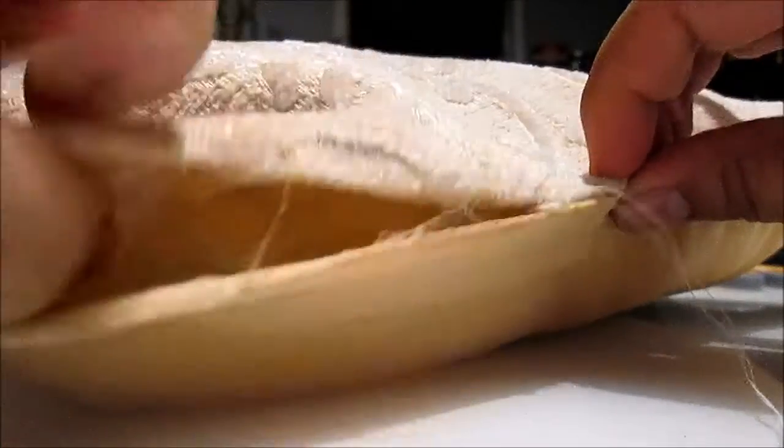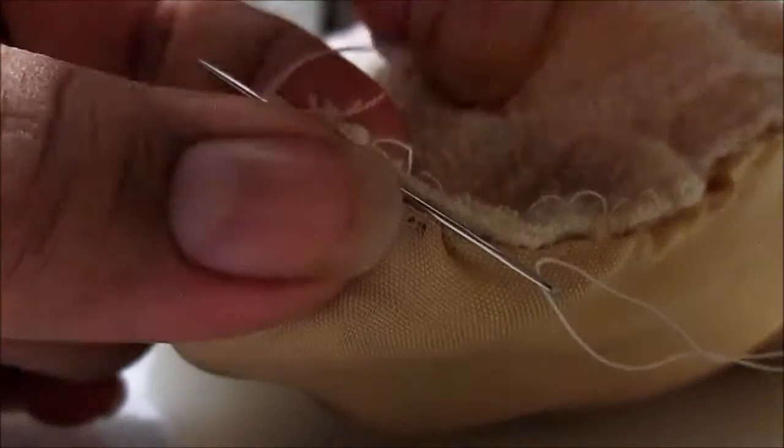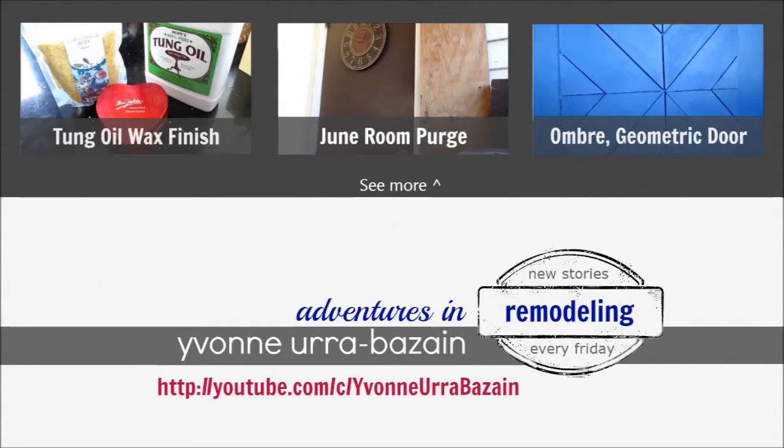Before sewing the pillow completely closed, I pushed in the last bit of stuffing, making sure all corners were filled and most of the pillow was evenly plush before finishing the ladder stitch off, and then knotting off the thread a few times. With a placemat and stuffing from a Boppy, I created this little throw pillow, and it was so simple.